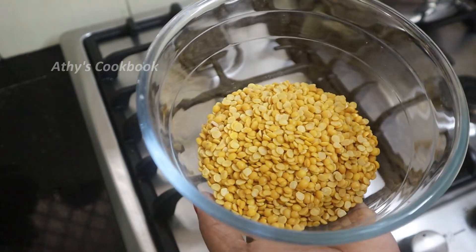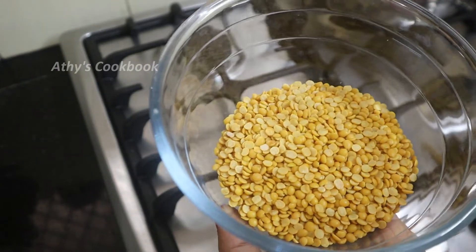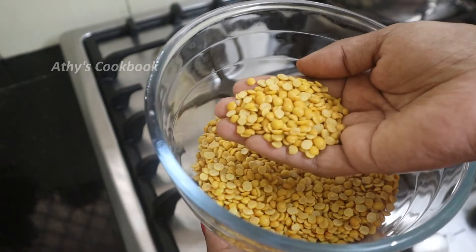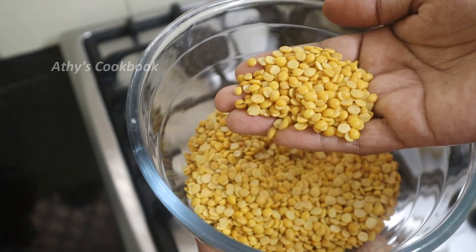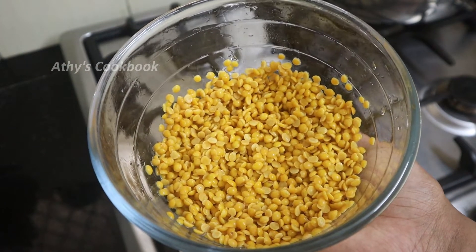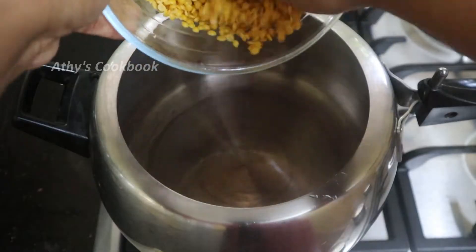This will be a 250ml measurement. We will include any type of dal. A small amount will do — add it to the pressure cooker.